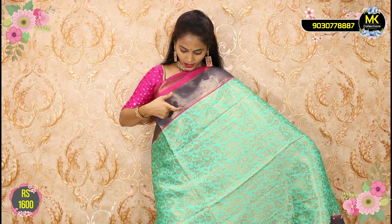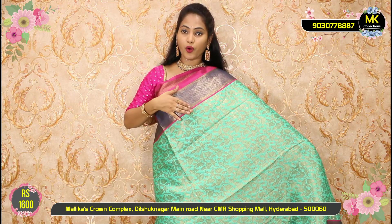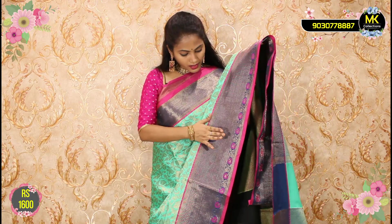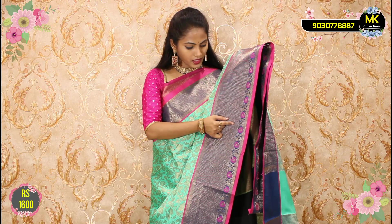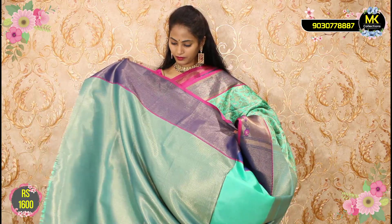The green combination with pink outlines. The other side uses antique lines. The next line is the brick shape. This is a long length border compared to the previous one. This is only ₹1600 for MK Collections.